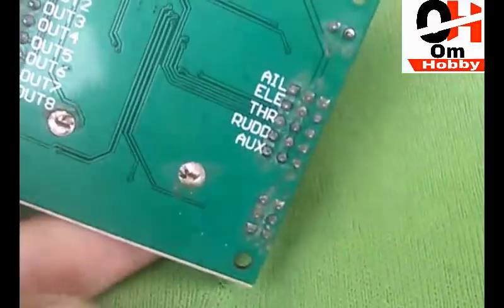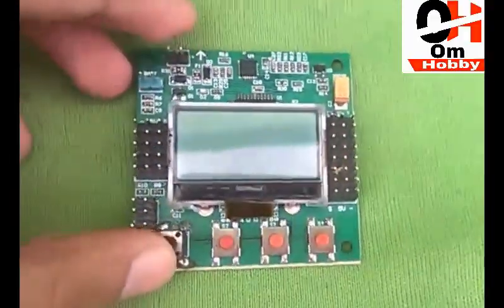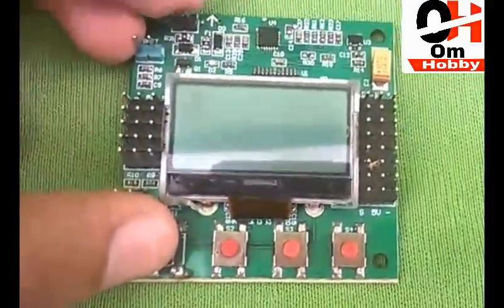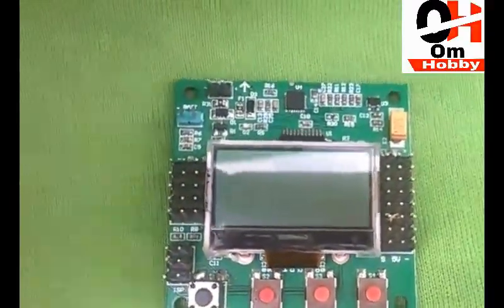This is a great flight controller. If you are a beginner looking for a flight controller, this is the one for you. It's easy to program and gives a stable flight. If you want to purchase it, the link is available in the description. For more information, check the description. Thanks for watching — if you like the video, please subscribe and press the bell icon. Goodbye!